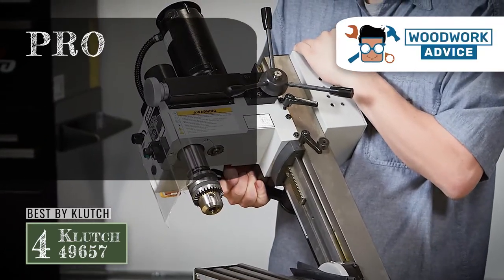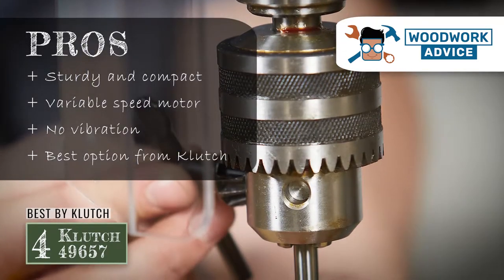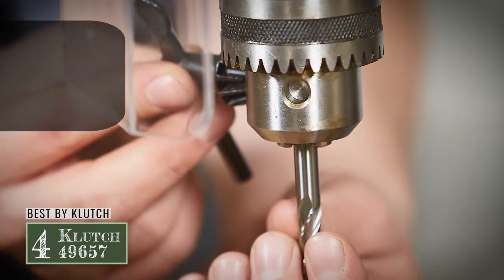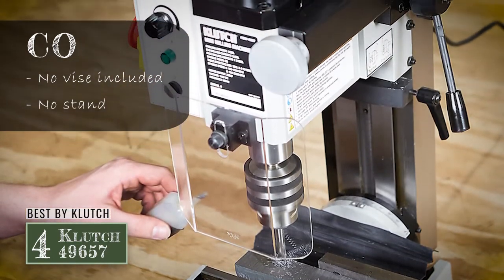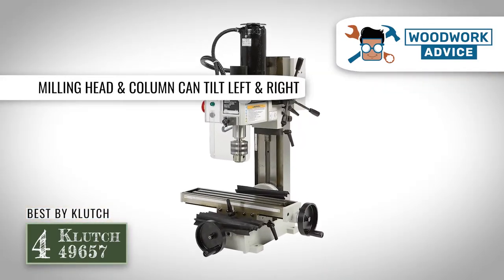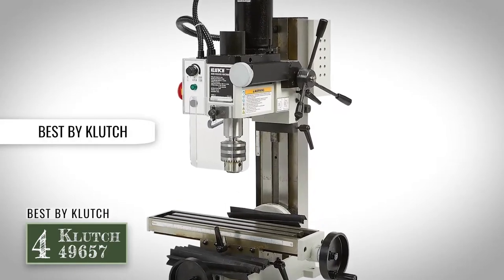Its pros are: it is sturdy and compact, it has a variable speed motor, it does not produce any vibration, and it is the best option from Clutch. However, it does not come with an included vise and does not have a stand specifically made for it. Bottom line: the majority of the gears are made of metal, the milling head and column can tilt to the left and right, and it is our best choice for a mini milling machine by Clutch.